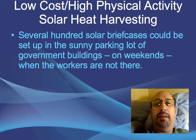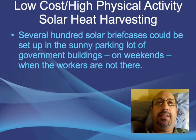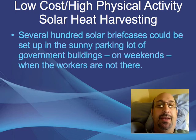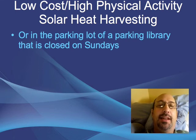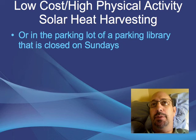Several hundred solar briefcases could be set up in a sunny parking lot of a government building on weekends when workers are not there. A huge parking lot is drenched in sunlight, so setting out a couple hundred solar briefcases means that 15 or 20 could then be brought over to somebody's home to provide extra heat. You could also use the parking lot of a public library closed on a Sunday — places in our community that are drenched in sunlight and currently unused could be used for low-cost, high-participation solar projects.